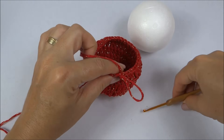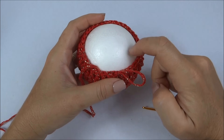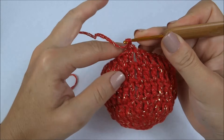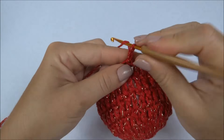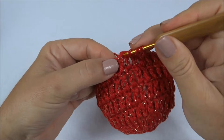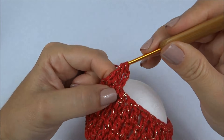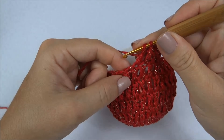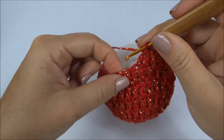Agora vamos colocar a bolinha de isopor dentro da base de crochê, porque temos que começar a fechar. Quando a gente fecha, tem que crochetar com a bola aqui dentro, porque senão não temos depois a abertura necessária para colocá-la. Então, inicio aqui — fica mais chatinho de trabalhar. Pego no ponto que estou fazendo e deixo a bolinha lá para trás. Três correntinhas. Próximo ponto: faço só a metade do ponto alto e deixo na agulha. Vou para o próximo, faço a metade do ponto alto e deixo na agulha. Aí, pego as três laçadinhas de uma vez só — onde eu tinha dois, fiquei com um.